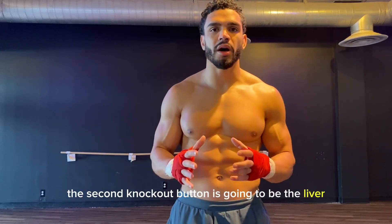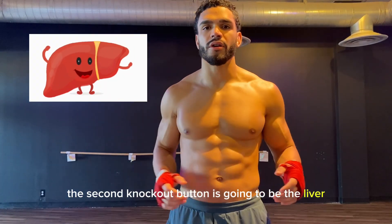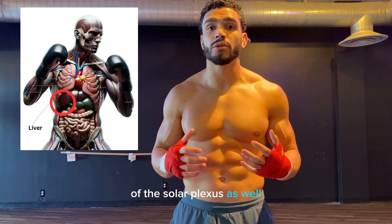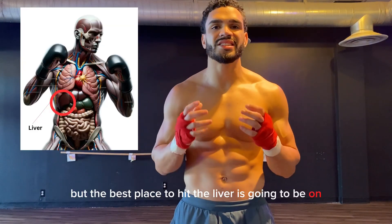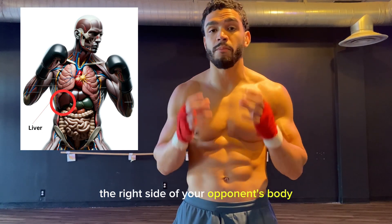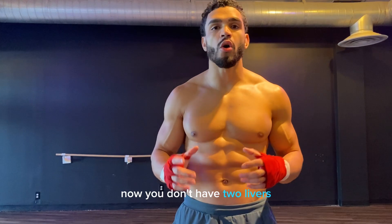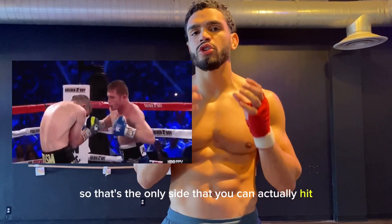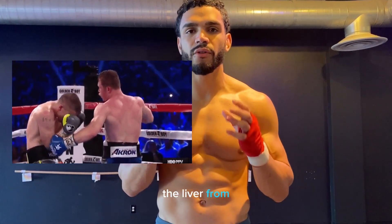The second knockout button is going to be the liver. Now the liver actually wraps around towards the area of the solar plexus as well, but the best place to hit the liver is going to be on the right side of your opponent's body. Now you don't have two livers, you only have one, so that's the only side that you can actually hit the liver from.